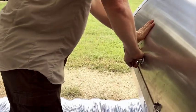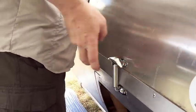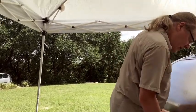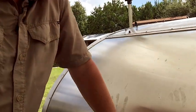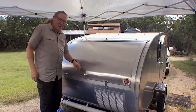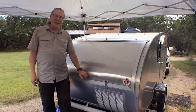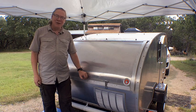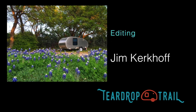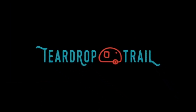That's tight. And there we have a finished latch. Without disconnecting this, let's put the second one on. We hope you enjoyed this little project on our trailer, and we plan to do more of them as we go down the teardrop trail. Thank you for your interest.